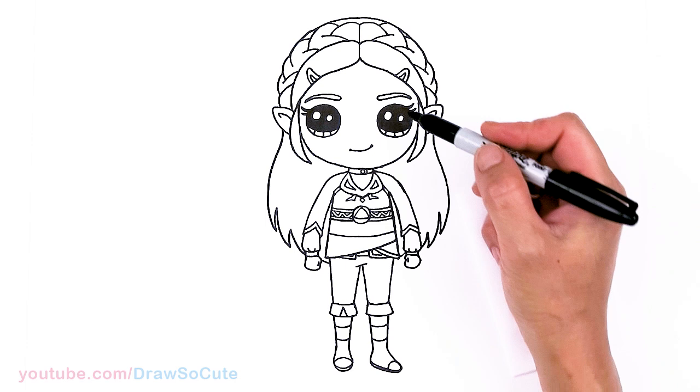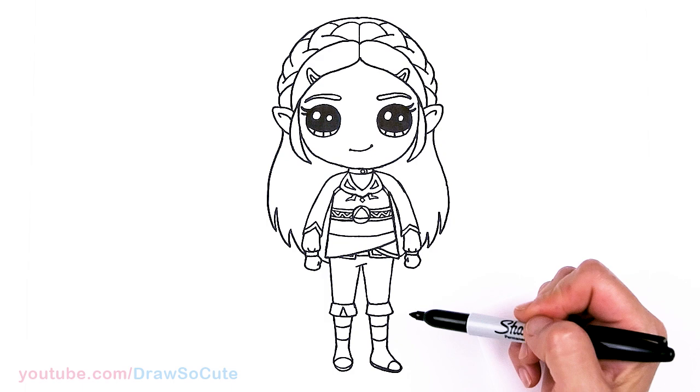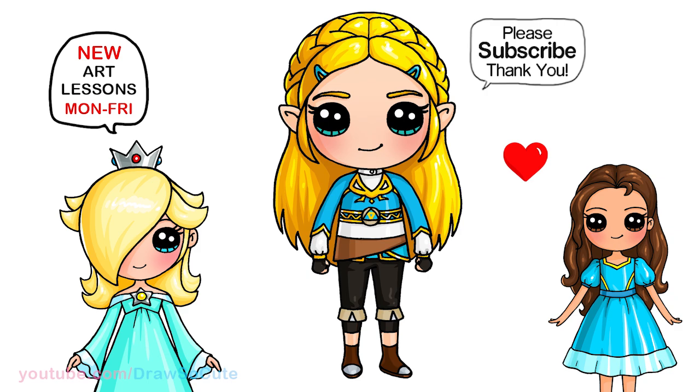And that is pretty much it for this Princess Zelda drawing. I really hope I didn't overcomplicate it and that you appreciate all the little details here. Of course, there's a lot more detail that I'm not putting in — maybe I'll do that when I'm coloring. But hopefully that is enough to help you draw Princess Zelda from The Legend of Zelda: Breath of the Wild. Thanks so much for watching, and if you loved it, please make sure to subscribe and turn on your notification bell so you won't miss any new Draw So Cute videos. See you later.